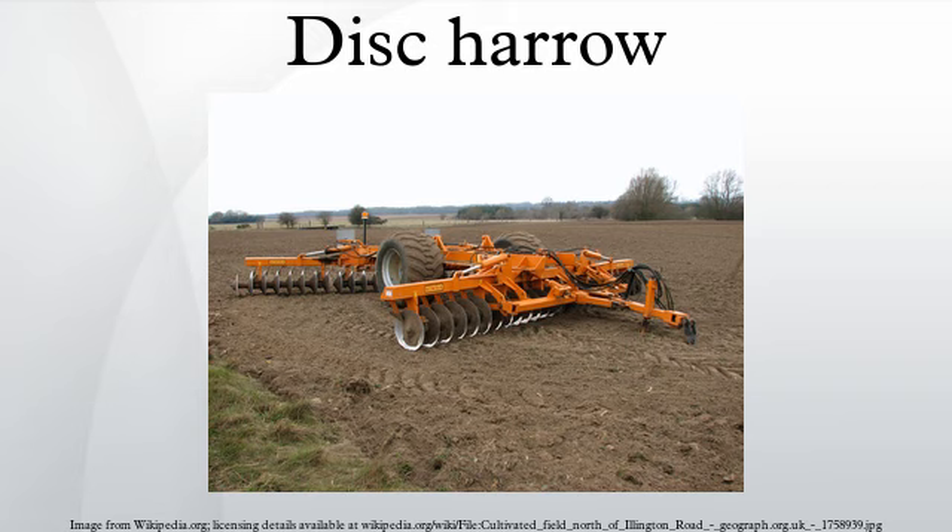A disc harrow is the preferred method of incorporating both agricultural lime and agricultural gypsum, and disc harrowing achieves a 50-50 mix with the soil when set correctly, thereby reducing acid saturation in the topsoil and promoting strong, healthy root development. Lime does not move in the soil, and this poses a critical challenge to sustainable zero-till farming, especially considering that chemical fertilizers are generally used by farmers around the world.